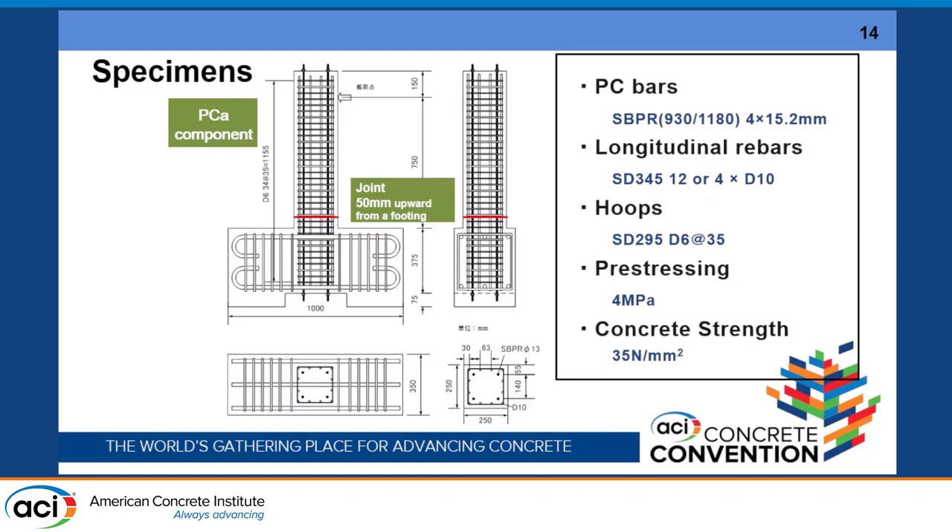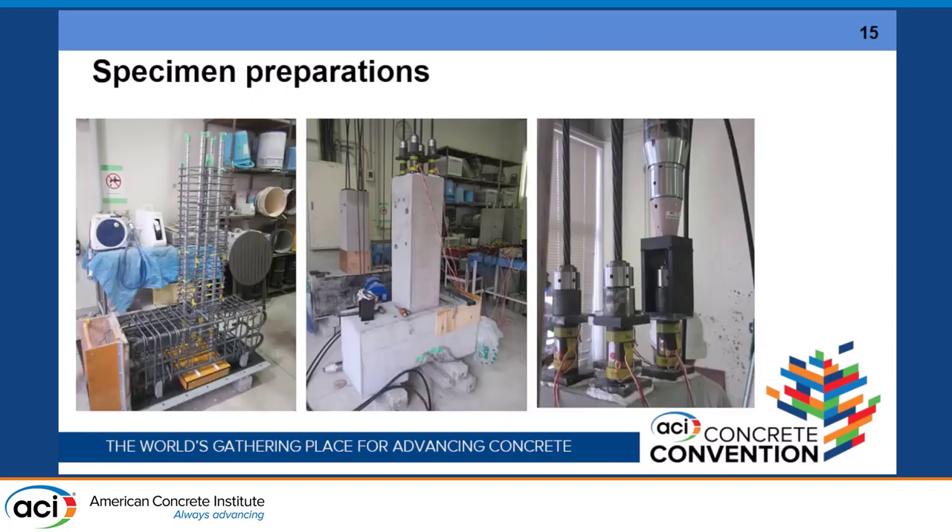The connection is considered at the bottom, about five centimeters — around two inches — from the top of the footing, and also at a higher location. A PC strand and PC bar are used, with very small d10 reinforcement of about four or five bars. The prestressing force is set at 4 MPa, which is not so large because of the limitation on deformation capacity. For the precast specimen, two components are connected and then the prestressing force is applied at the top of the pier, with the bottom of the column serving as the anchorage.